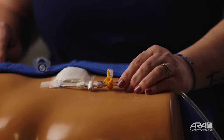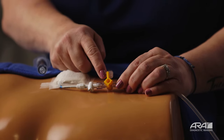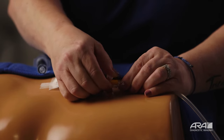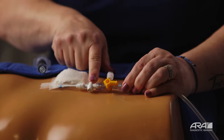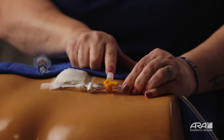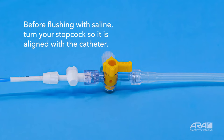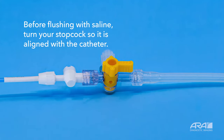When you're ready, turn your stopcock so that the branch with the word 'off' is directly pointing to your catheter tubing. This turns off the flow of fluid from your drain to your catheter and leaves open the port where you'll insert your flush. It allows the fluid from your flush to go directly into your drain without going into your catheter tubing.